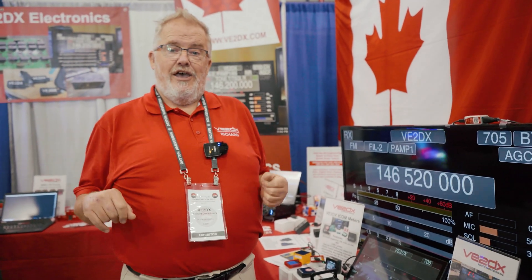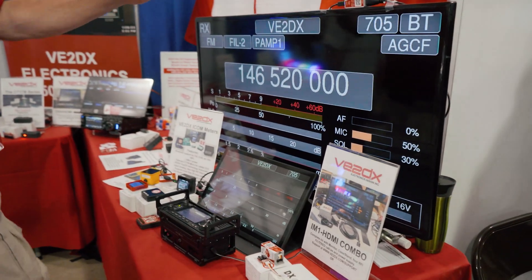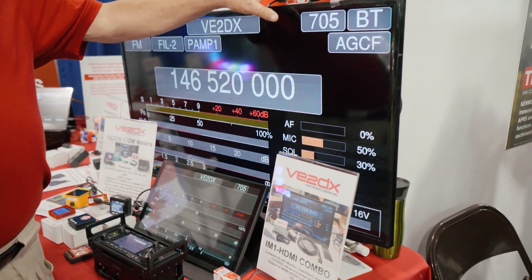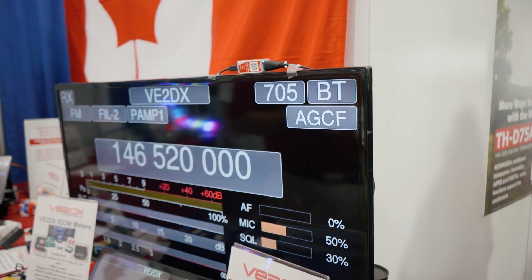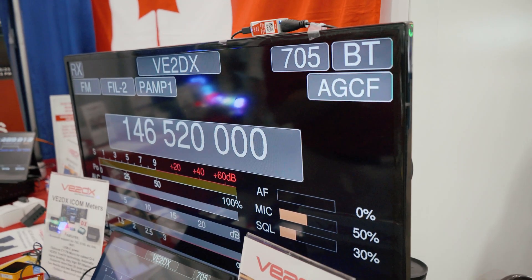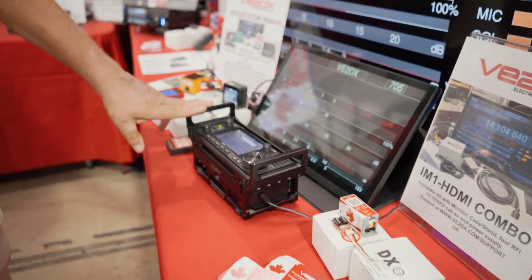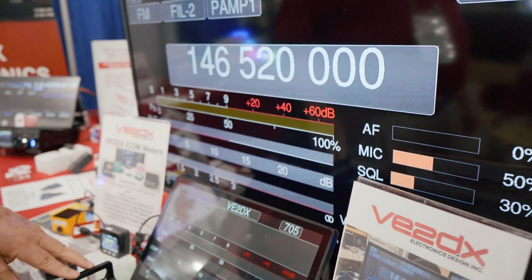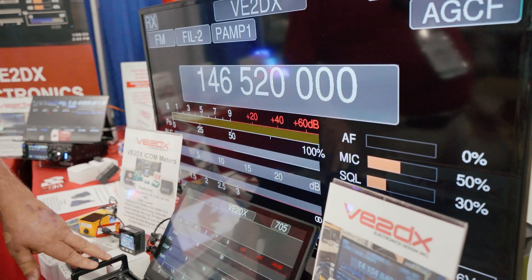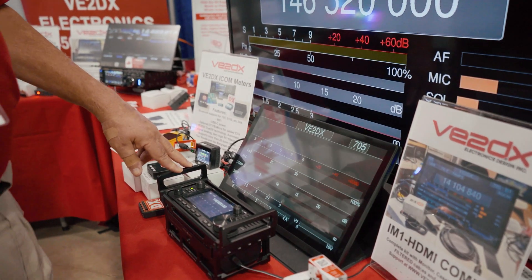Some of the old stuff that is getting better and better as we work on them. Over here we have our very useful little HDMI CI5 converter. Basically it takes CI5 information either through Wi-Fi, cable, or Bluetooth. Right now I'm using Bluetooth to get the information to the monitor, but you can also connect directly into the 7300, 9700, all the way back to the 756 Pro 3.